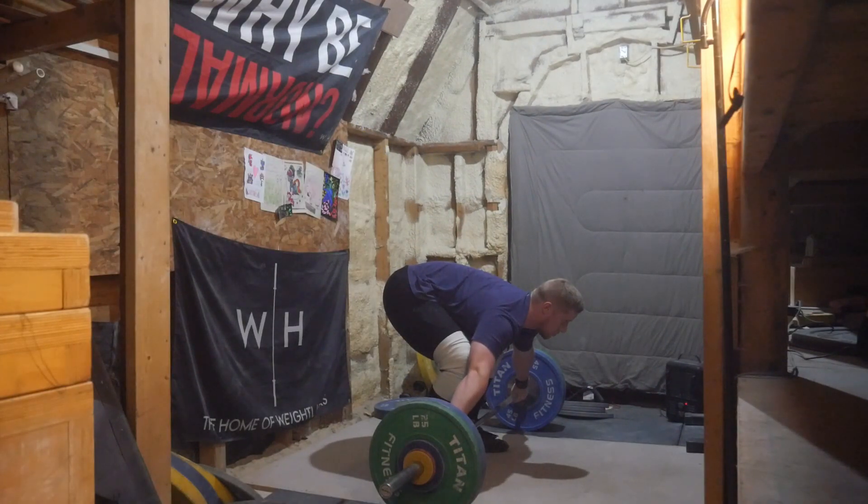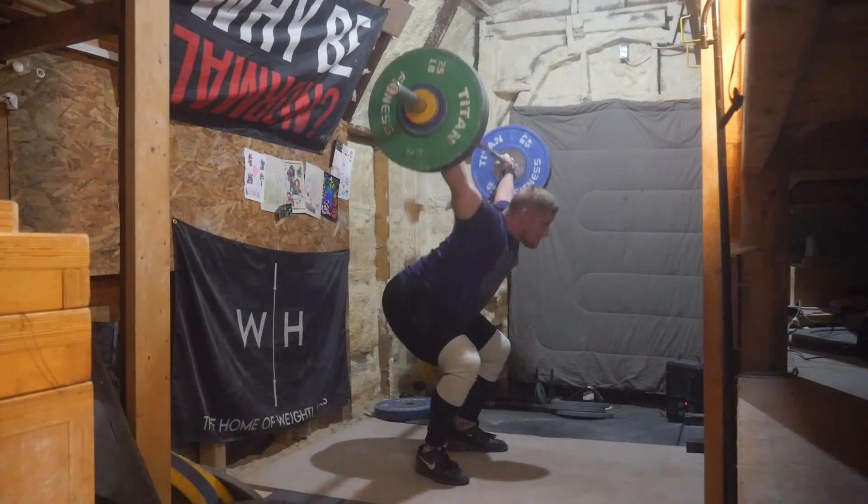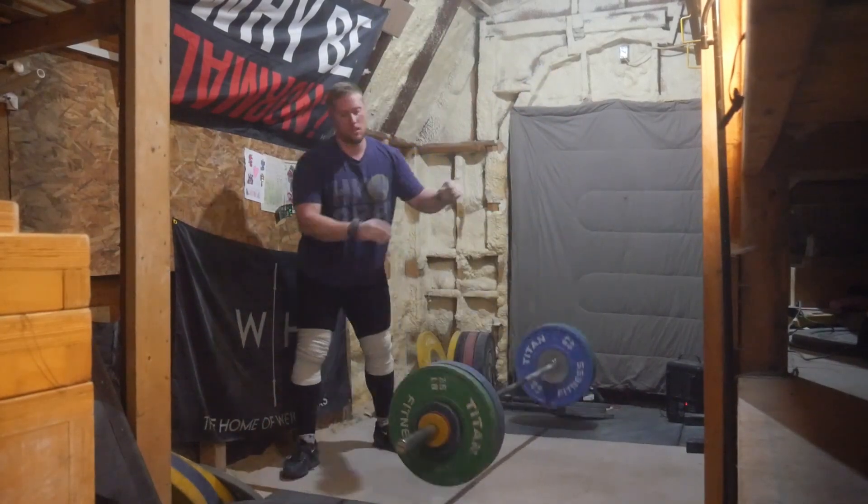The top set that I did was at 143 and it felt kind of difficult, so I didn't want to go up from there.